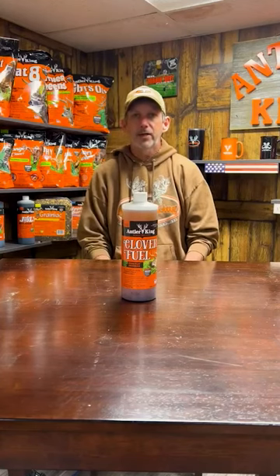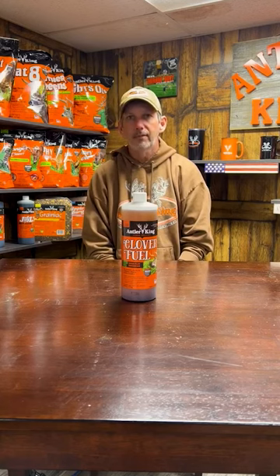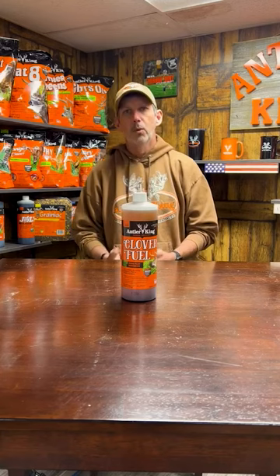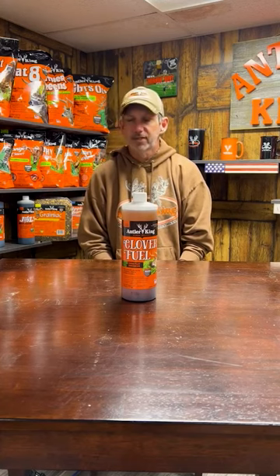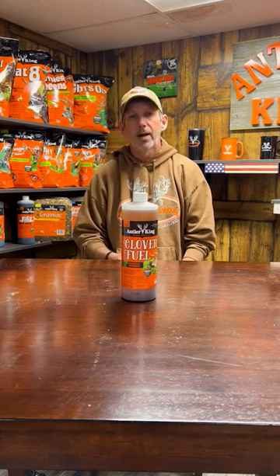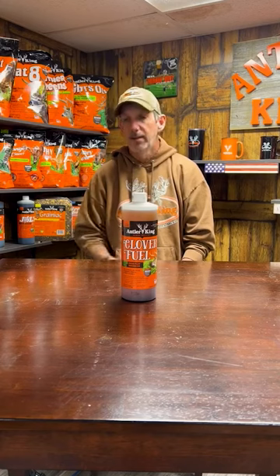Hey everybody, Robbie Pritt. I'm back here with another tip when it comes to clover. The number one thing you have to do is put together a good maintenance program. You got to get in there and mow these clovers. I get asked a lot: when do you mow them? You want to mow these clovers every time you see them flower. When that clover flowers, that means it's mature — it's at its lowest protein rate, least palatable, least digestible. You want to get in there and mow them to turn that right back around. You want the highest protein, the highest palatability, the highest digestibility.